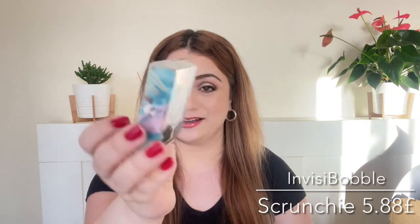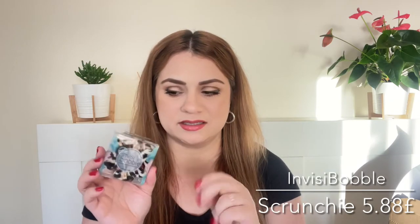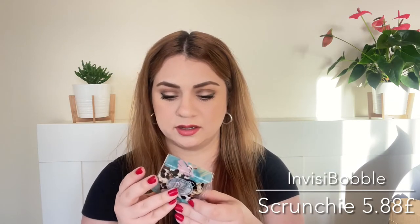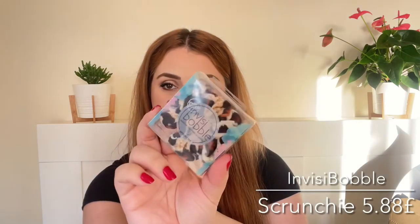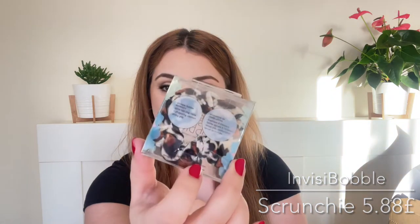Next product is a scrunchie by the brand Invisibubble. I thought this was going to be like a satin scrunchie but it's not — it's like a velvety texture. It is really cute though and we'll definitely be using this.